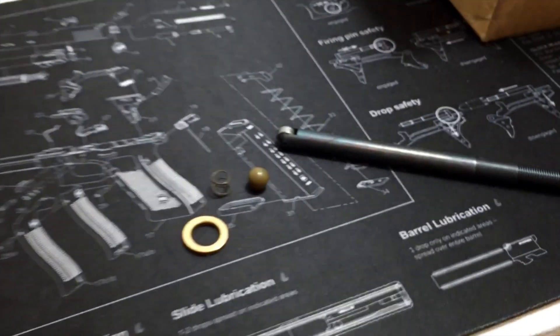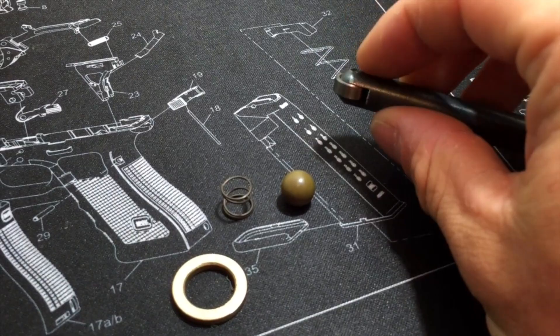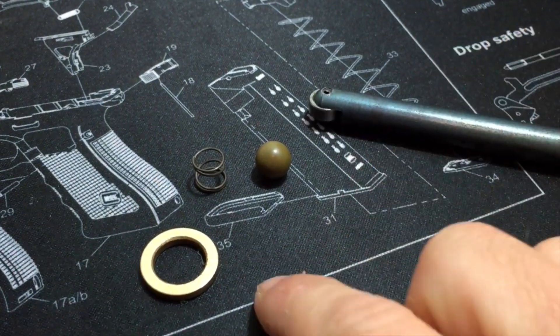Hey guys, I wanted to do a quick video on something that I got in the mail today. This is a Dillon XL650 Performance Upgrades Kit. This is manufactured by a guy named Mark Richardson. I got this off of eBay, but it's available pretty much all over the place.